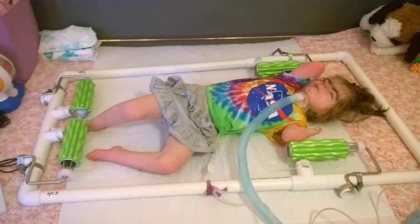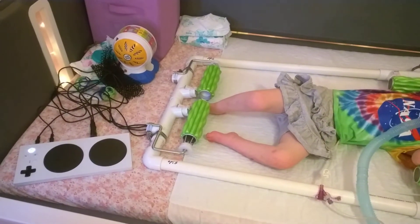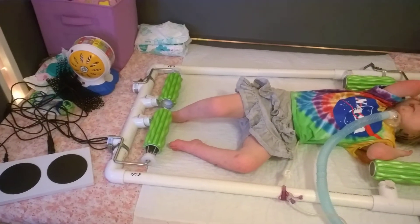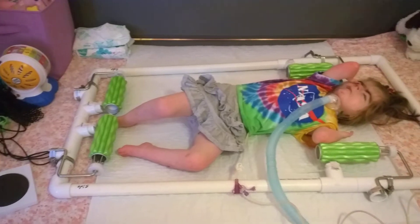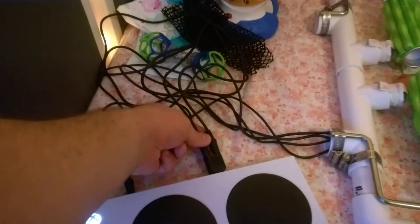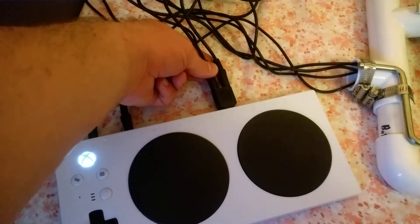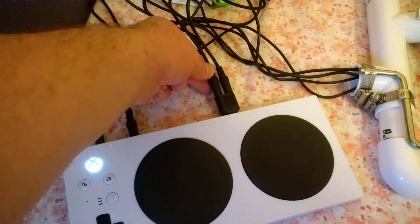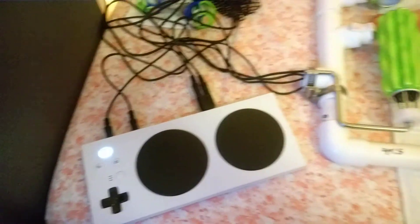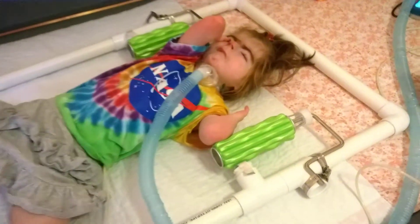I've got the Xbox Adaptive Controller over here and it's plugged into the cables that are routed through the frame. I've got the splitter in place here, and that is really handy. I've got all kinds of ideas for what to do now that I know I can have multiple switches go into one input.